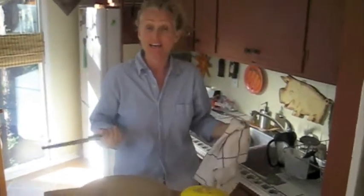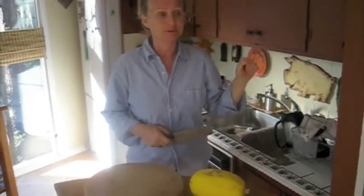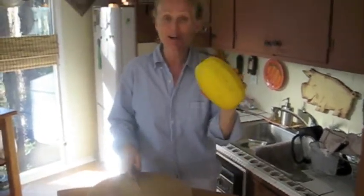Hello everybody! Welcome to Building Chops with Chef C. Today I'm going to show you how to make Ruby's Spaghetti, which we are now calling Rubiscetti. It's spaghetti squash and quinoa pasta with a nice red sauce.